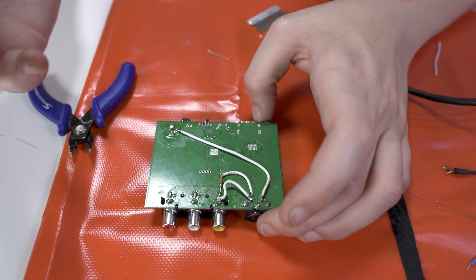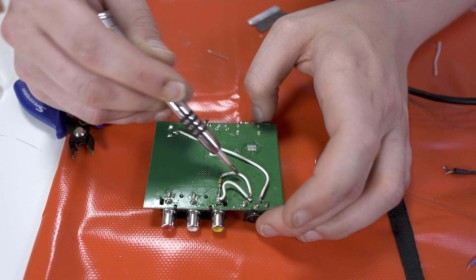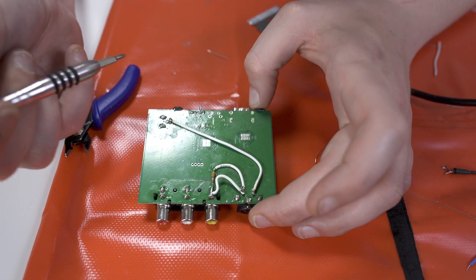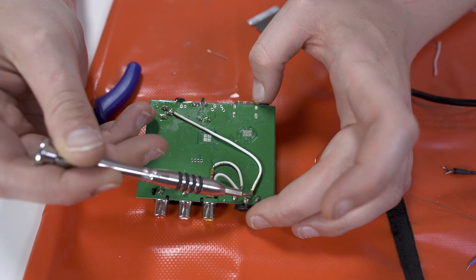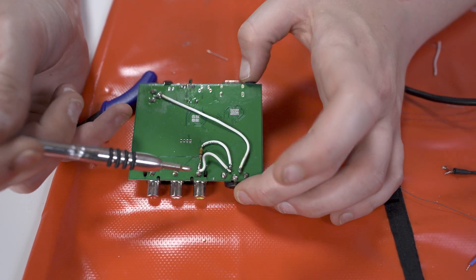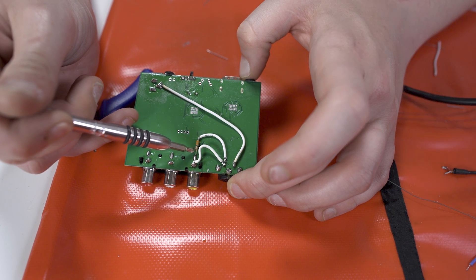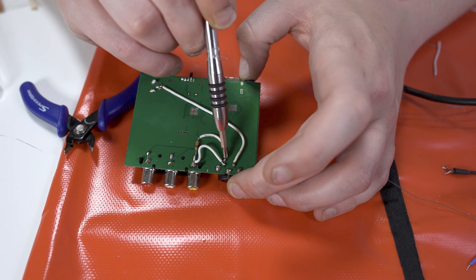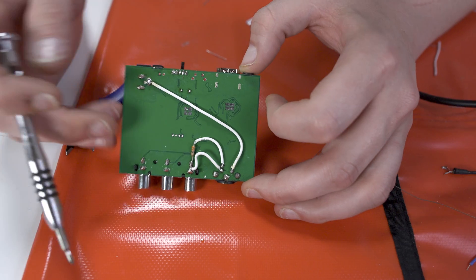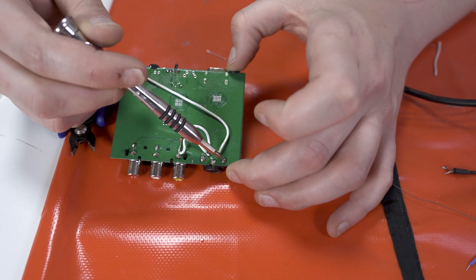Sorry about that, the camera just died. So basically what I've done while you were gone is I soldered a wire onto this resistor to this pin right here. To recap: this pin right here goes to ground, this pin here goes to the RCA video signal line, and then the ground for the RCA video goes through a 33-ohm resistor to this pin right here. So basically what we're doing is stealing the signal from the RCA jack and providing a good ground to the S-Video.